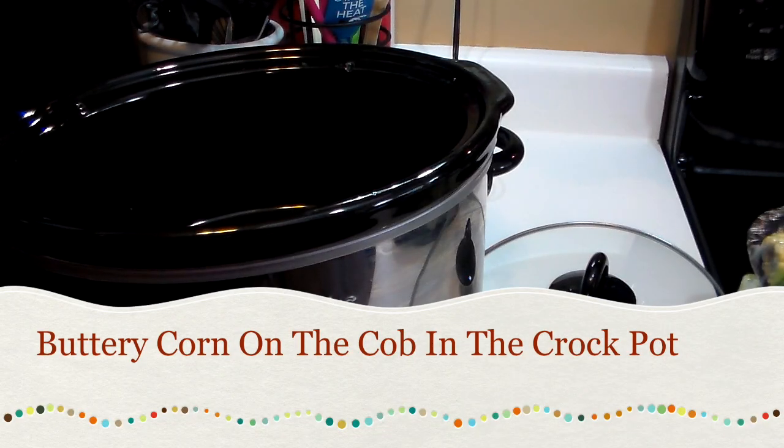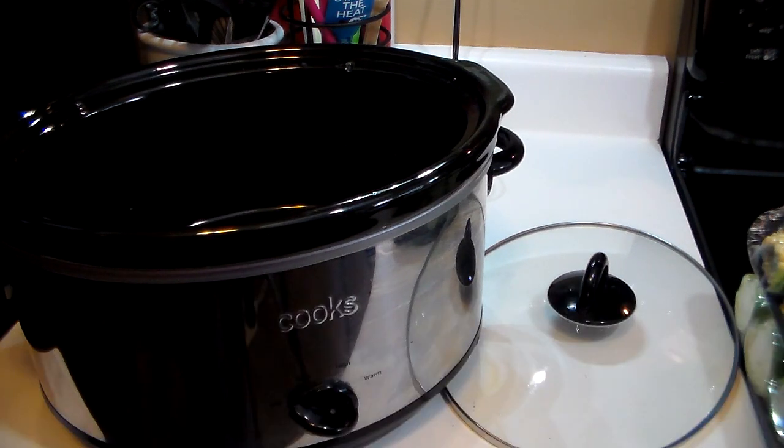Hi guys, this is Heidi with Kiddos Corral. It is about two o'clock in the afternoon and this recipe I'm going to share with you takes between two and three hours to make.